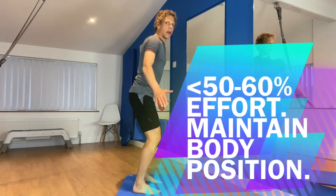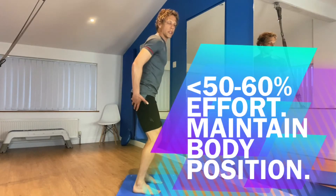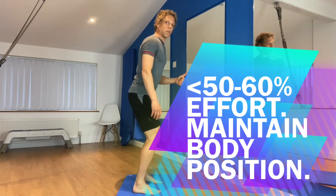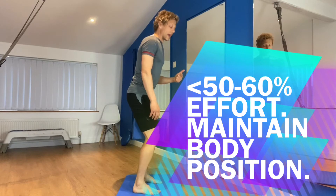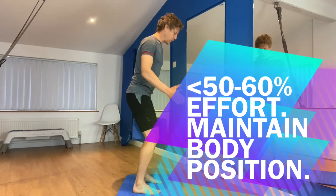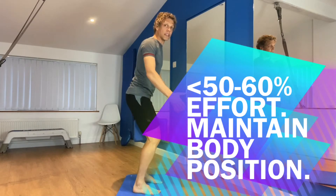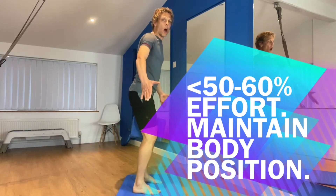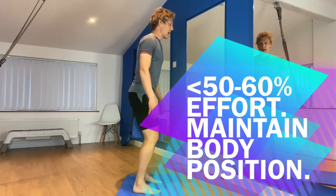Now you'll notice as I'm going through that squeeze and tighten into my bum that I'm not trying too hard. That's number one. Number two, I'm not changing my body shape — my body shape is staying the same. So we're not squeezing and dropping. We're holding shape. Three, two, one, and release.